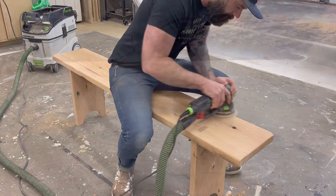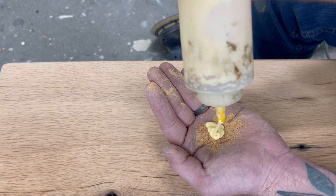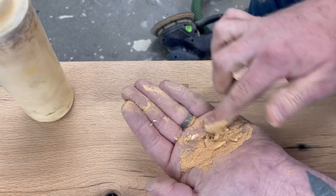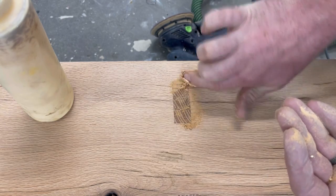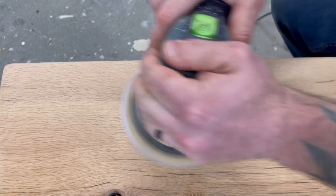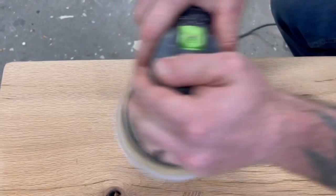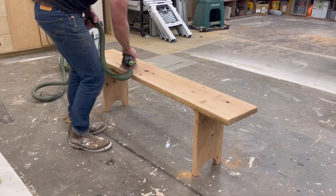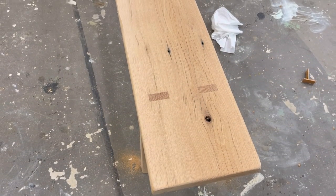With all of the tenons trimmed down flush, I pulled back out the sander and removed all the scars and marks left behind by the flush cut saw. When you're sanding, you're probably going to notice a few little gaps in the top of your through tenons because there's no way you can cut them absolutely perfect. So what I like to do is take some fine oak sawdust and a little glue and mix it together — then take that paste and smear it in all the little cracks all the way around my through tenon. Then after letting it get good and dry, I sand away all the excess glue. What should be left behind is what appears to be a perfectly cut tenon. Then after doing that to all my through tenons, I gave it one more pass with the sander to make sure everything was nice and peachy.